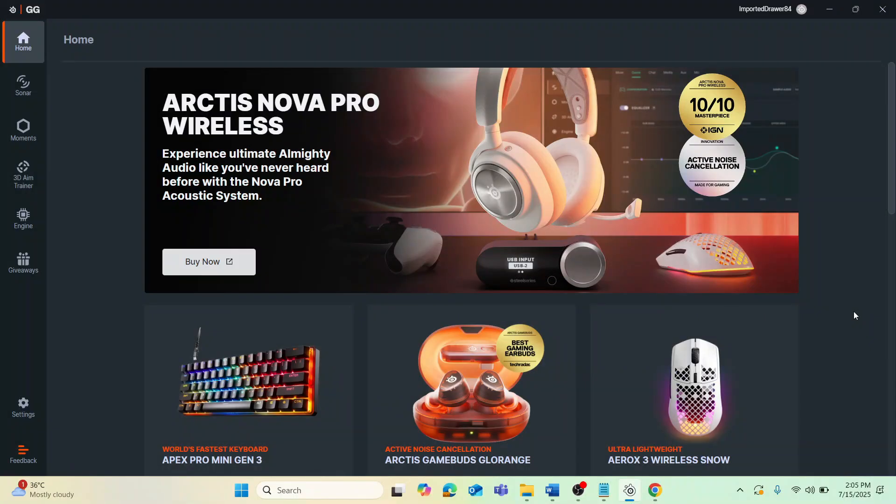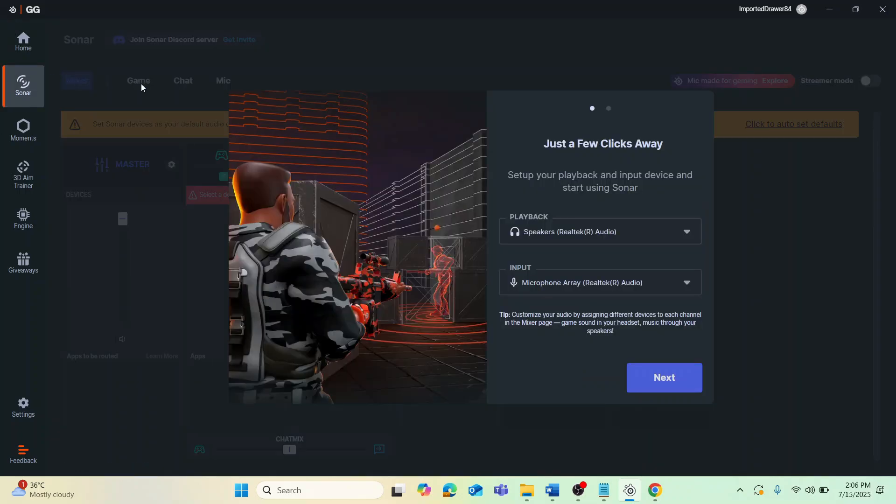Let's begin. First, open your preferred web browser — you can use any browser like Google Chrome. Search for SteelSeries GG and open the official website. Then download and open the SteelSeries GG app, and navigate to the Sonar tab.